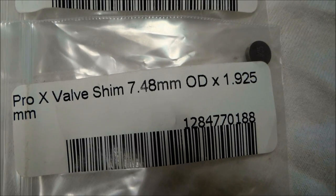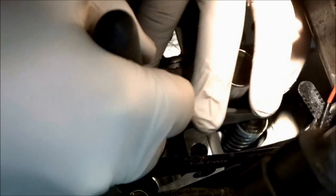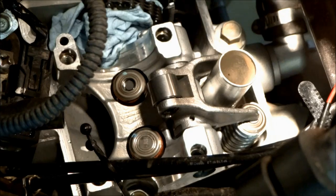Since a 1.93 shim is not made, we have to find the closest size to that, which would be a 1.925, and that's the size of the shim I got for both the right and the left. Now that we've got the right shims and everything's ready to go, we can start putting it back together.